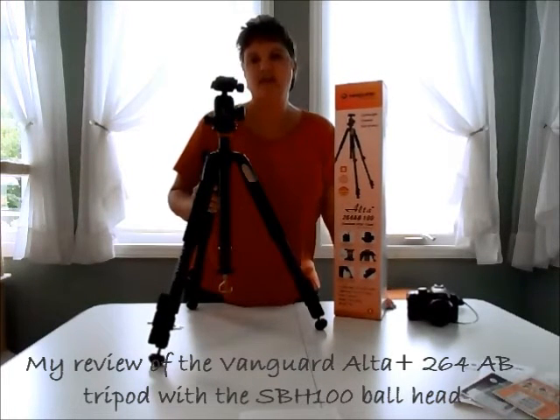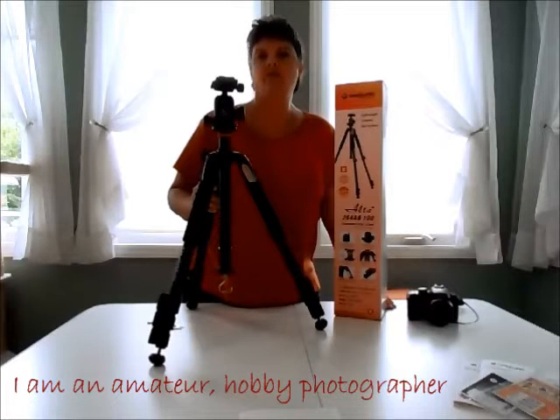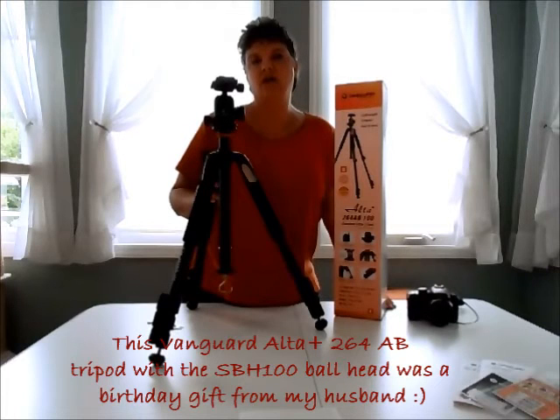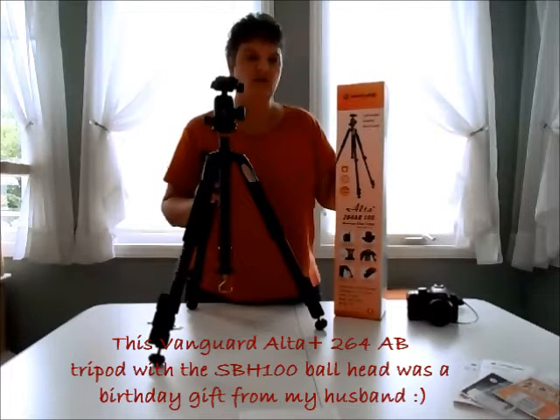Hi, this is my very first review. I am an amateur hobby photographer, but I wanted a tripod that was nice enough that when I upgraded my camera, I didn't have to upgrade my tripod again. I went with the Vanguard Ultra Plus 264AB.